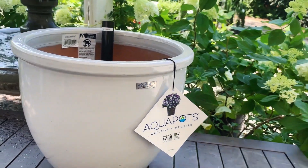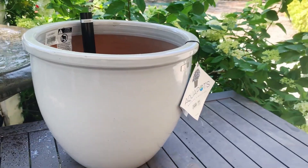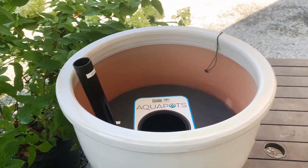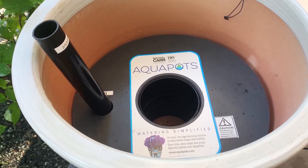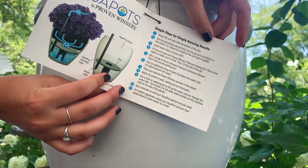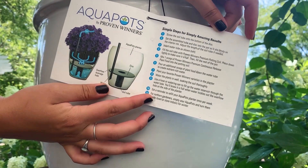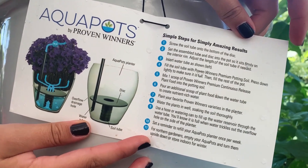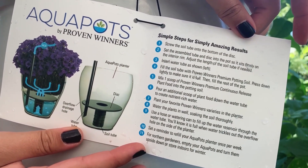Introducing Aquapots, the new smart, stylish, and sensational pottery collection for your yard and landscape by Michael Carr Designs. With an advanced design, Aquapots can take your watering from every day to only once a week, all the while maintaining a vibrant container garden for your home.